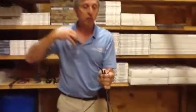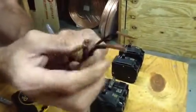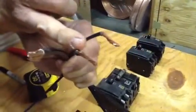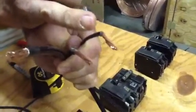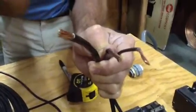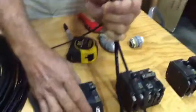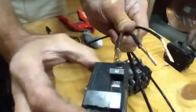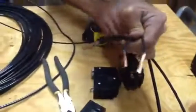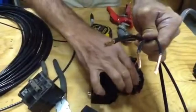I want to point out one thing real quick. I have three different wire sizes here — really look at the diameter of the wires. This is a number 6 copper, this is a number 8 copper, and this is a number 10 copper. You might ask yourself, what size breaker goes with what size wire? A number 6 copper goes with a 60-amp breaker, and a number 8 copper goes with a 40-amp breaker.